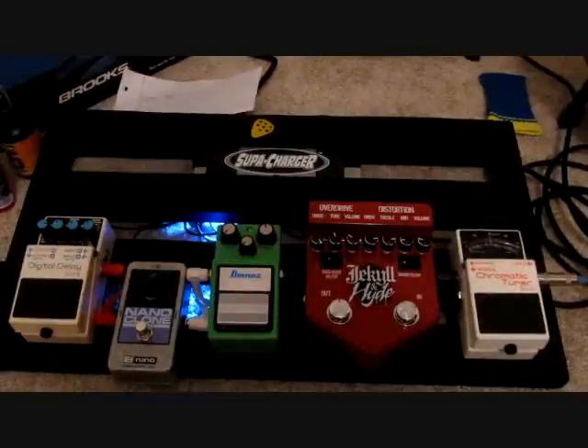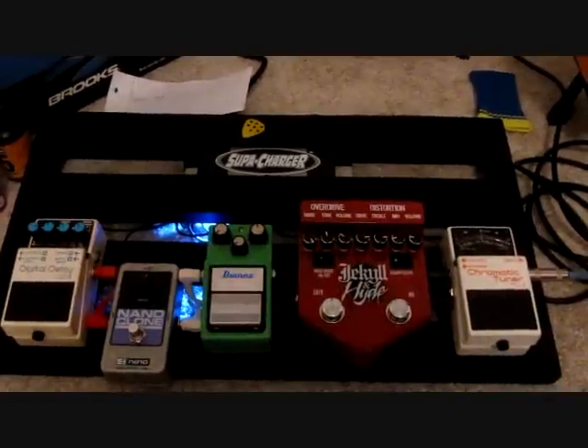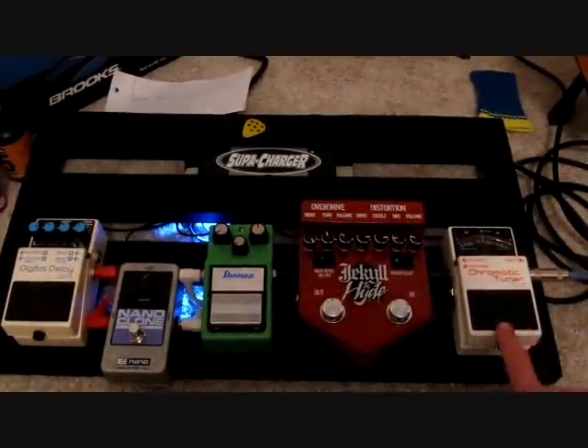It eliminates nearly 100% of any hum. It's great, even with the overdrives and distortions and stuff.